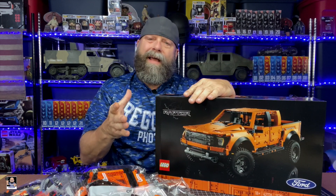Saving the box. I do recommend anytime you do a Lego build, if it's something substantial like this, I do recommend saving the box. That's my personal recommendation, just saying.